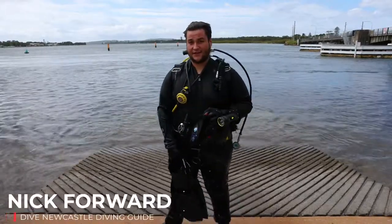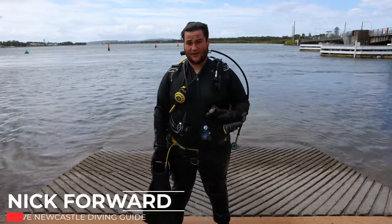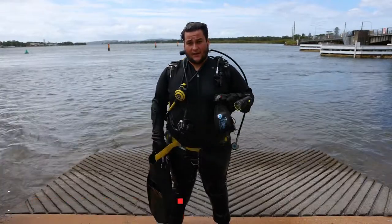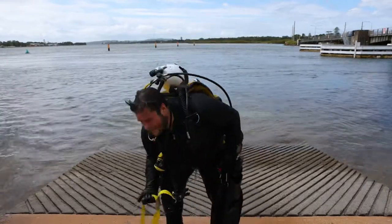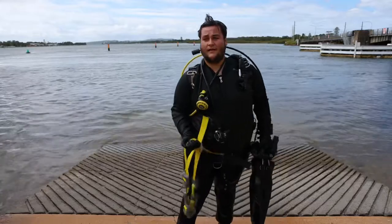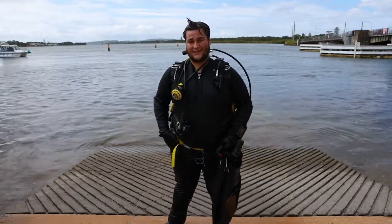Just got back from a dive testing out the new Shark Skin Chill Crew of Titanium. It's about 18 degrees down there but I'm still nice and warm. I'm only using a fraction of the weight that I was before — I was using about this much lead, now I'm using almost none. I love my Shark Skin, I think it's necessary for any diver.